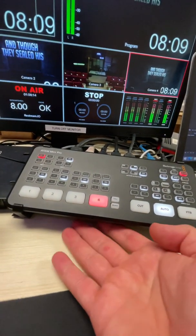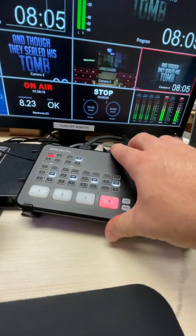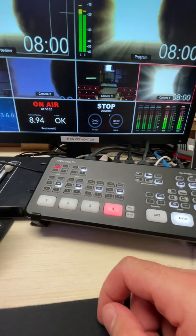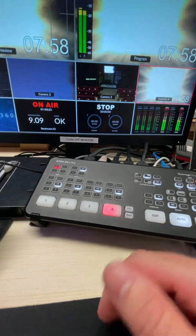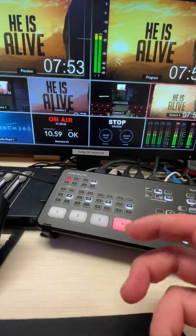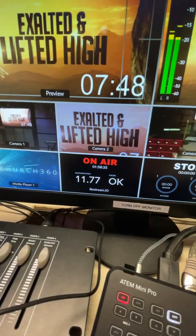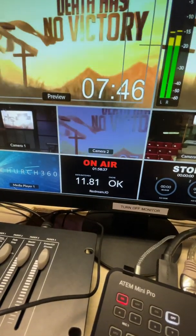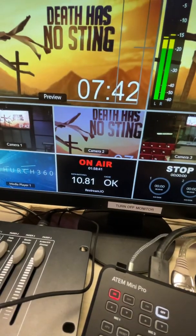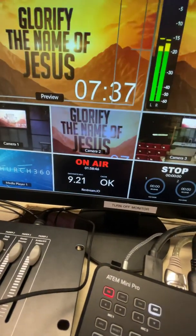I've been here at the church for about almost two hours now running a live stream test. We're running 1080p 60 frames per second — you can see here on the screen — and the bit rate has been jumping between 7 megabits up to about 11 megabits.